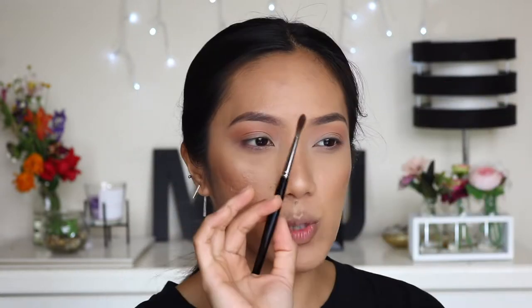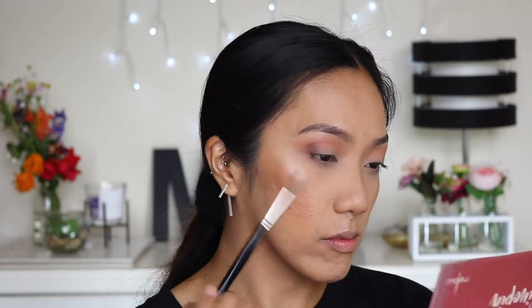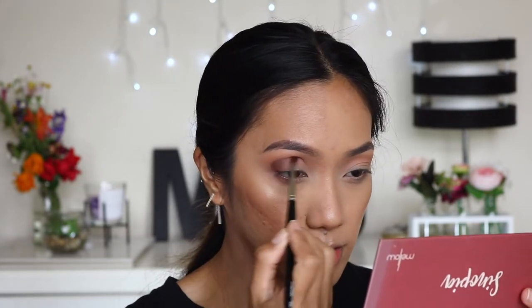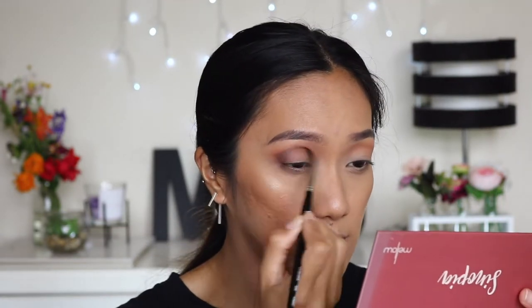Now I'm going to deepen the outer V using the shade 'Dust' with this brush. I'm holding it at an angle and placing that darker shade, then wiggling the brush to blend it as well. We want the shadow placed just on the crease and we'll use the same brush to sort of fluff it out.